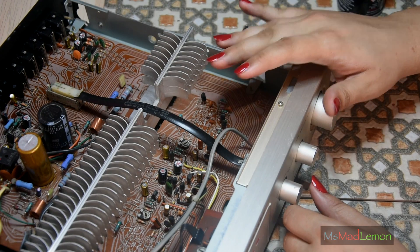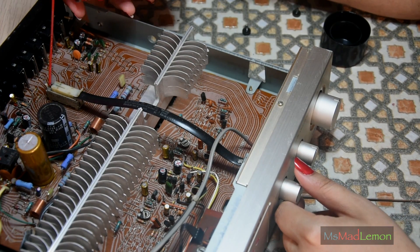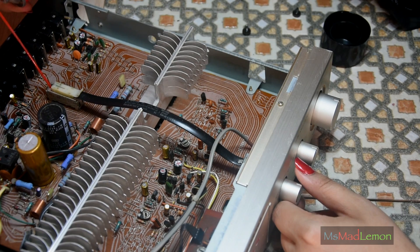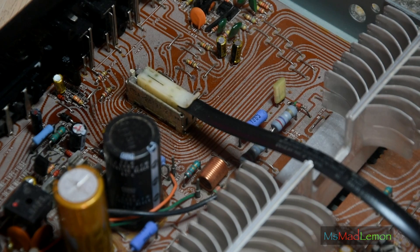Once you've sprayed them, what you need to do is just work them quite a bit. That's better. It's just that one wire going back and forth switching that switch there.